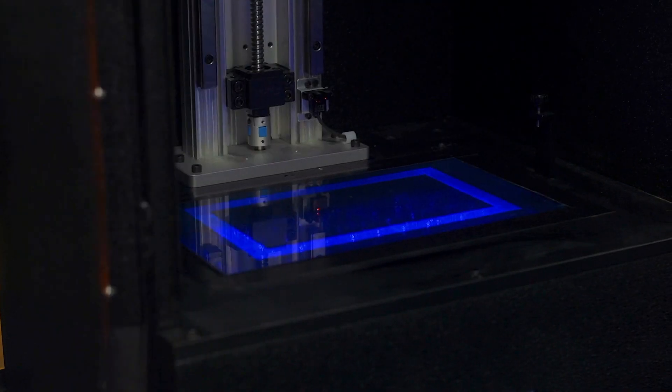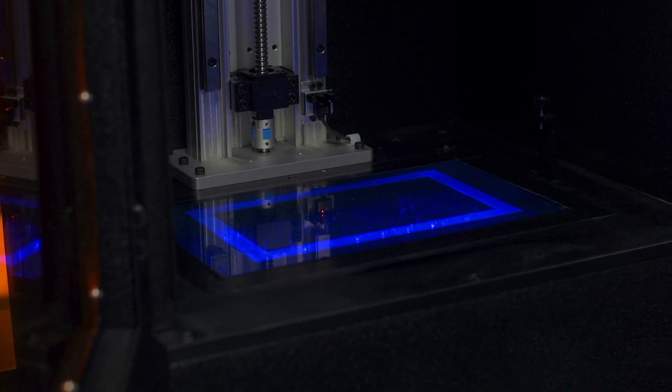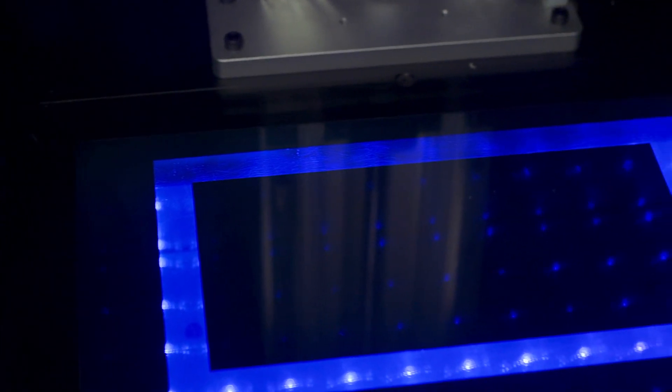MSLA 3D printers work by shining a high intensity UV lamp up through the bottom of the printer into a vat full of resin above it. To be able to selectively cure the resin into the required shape for each layer, a liquid crystal display LCD is used between the lamp and the vat to selectively mask the UV light. That's the MS of MSLA.